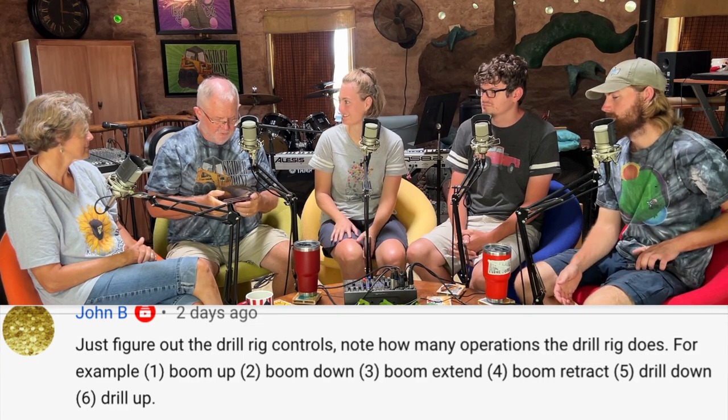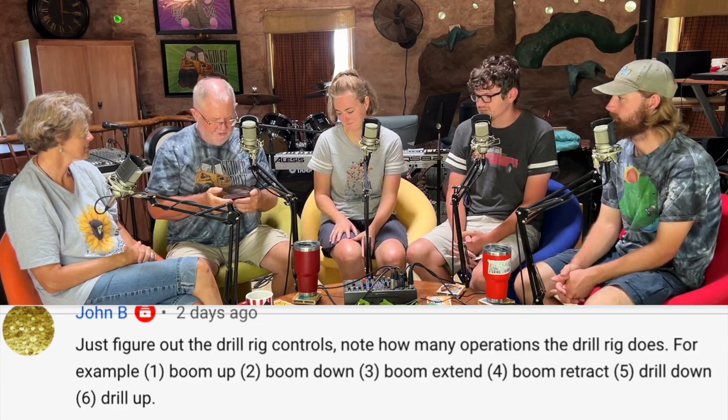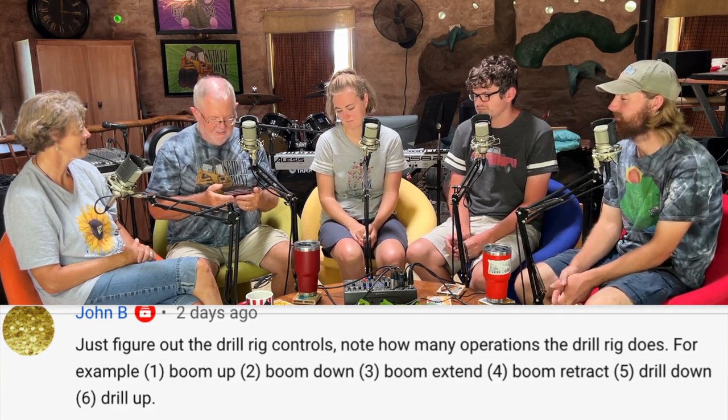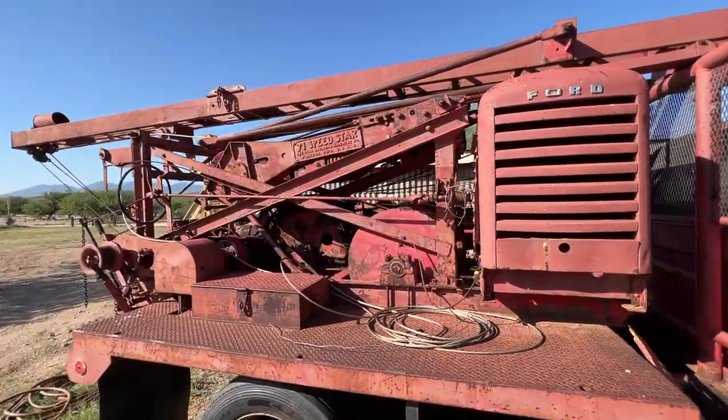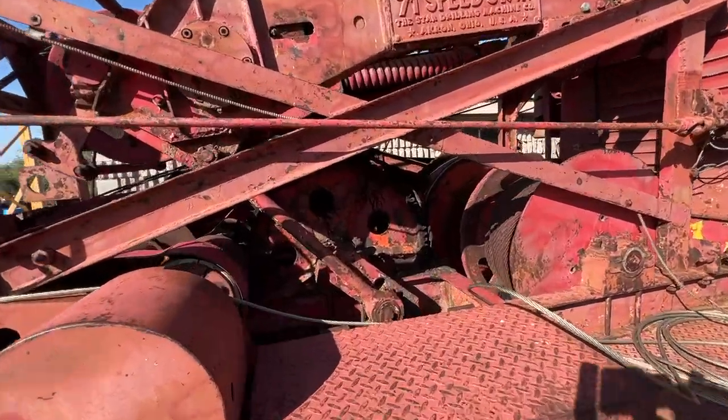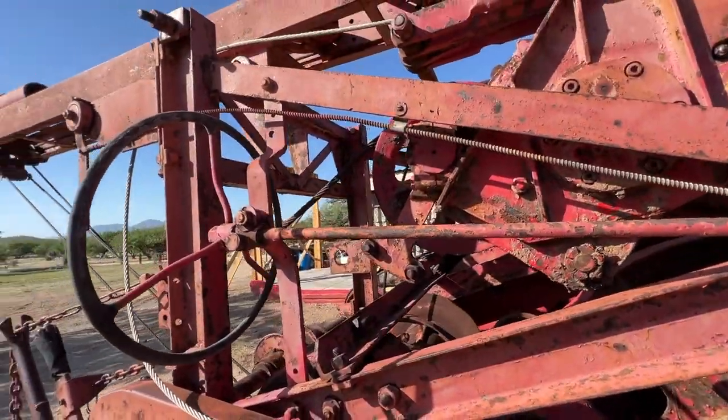John B says to just figure out the drill rig controls — note how many operations the rig does. For example: one is boom up, two is boom down, three is boom extended, four is retract, five is drill down, and six is drill up. Thank you, that was a super helpful comment. You could probably figure it out, but if something goes wrong you could get a gear flung out at you. It's kind of like if you're in a different drive, don't put it in reverse. If you put it in gear and something decides to move the other way, it could over-tighten a cable, snap something, and come whipping back. So things have to be looked over carefully. It's not like today with a million safety features — back in the 50s, safety was optional.